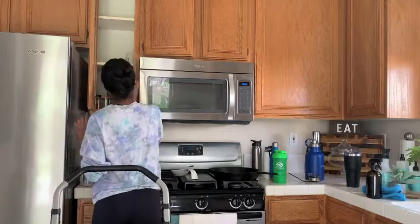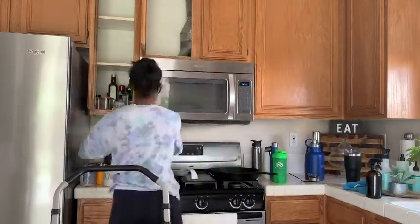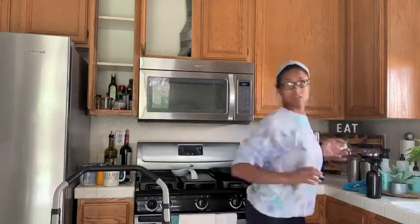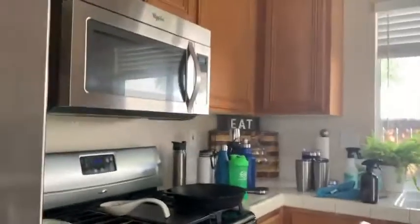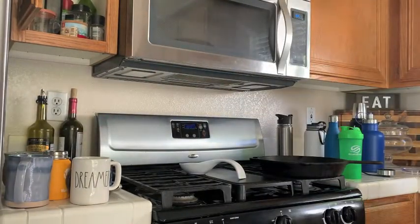I am so sorry guys — I just didn't really know a different way to position the camera, but you guys can see me doing all this stuff and wiping everything down, so that's all that matters.